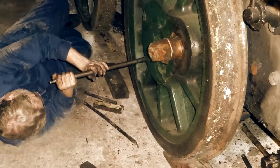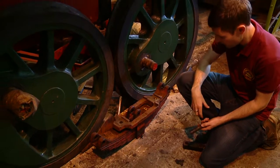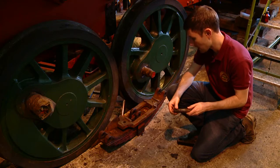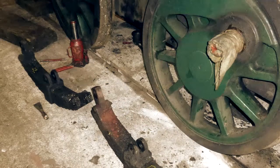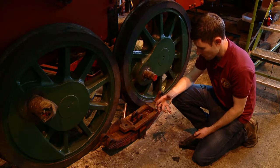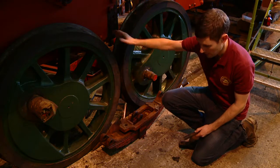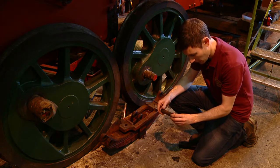One of the first things we needed to do was to take off the springing on the locomotive. Basically, it provides the suspension for the locomotive. These springs here have been under quite a lot of wear for quite a long time, and whenever the locomotive moves over track the springing moves with it. As a result, the holes in the springs themselves, in the frames where they're attached, and also the pins which go between those have got significantly worn.